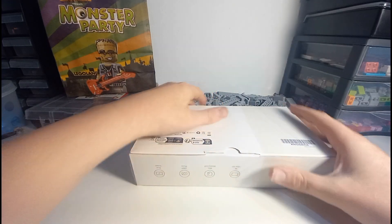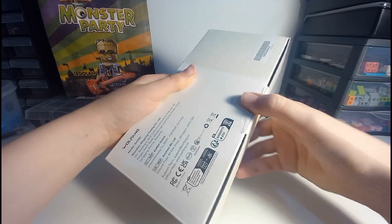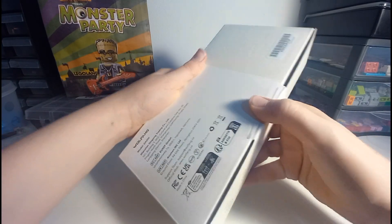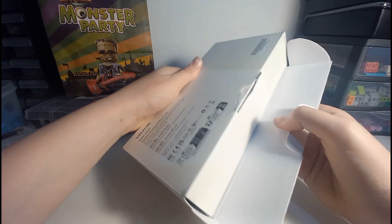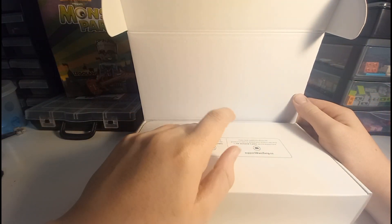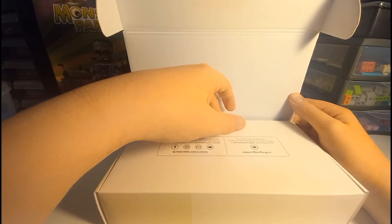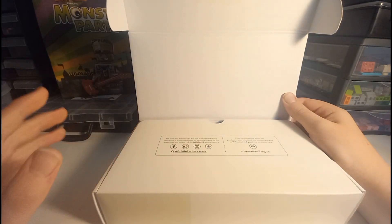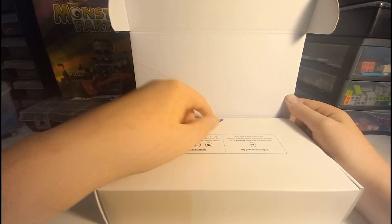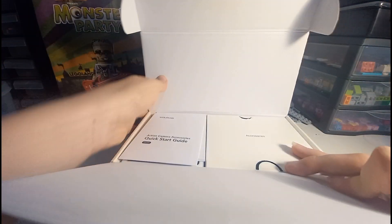I'm going to start off by opening this box using this flap — see if I can get it open. There we go. Now if we lift this lid up, it's very premium packaging. There's a product warranty for two years. Worth noting: I bought this from Amazon, and you could actually buy insurance for four pounds and fifty-nine pence for two years. I'll get to the price a bit later.